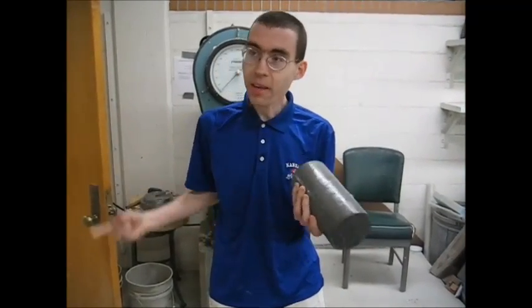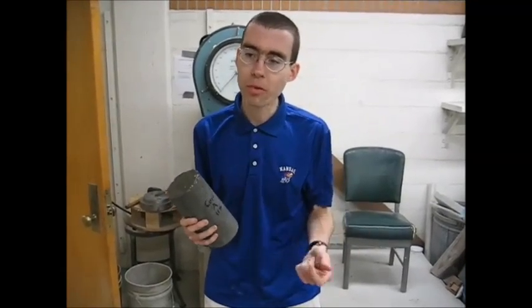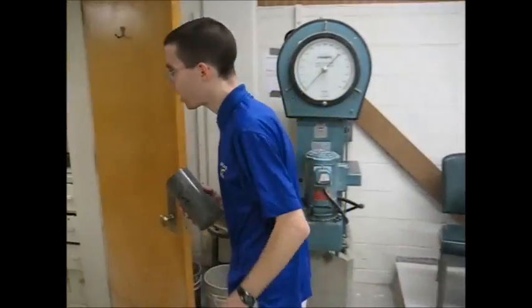So it's the day of testing, or ideally the day before testing. You'll want to cap these at least two hours before testing, but you can cap as early as you want. So let's go into the capping.